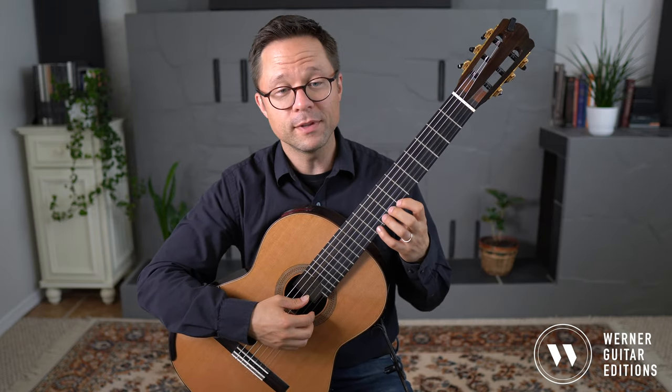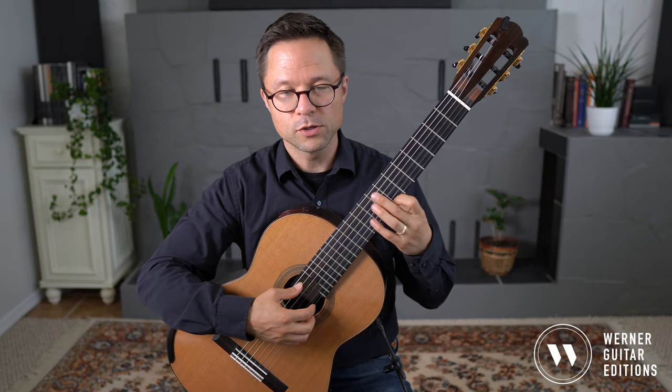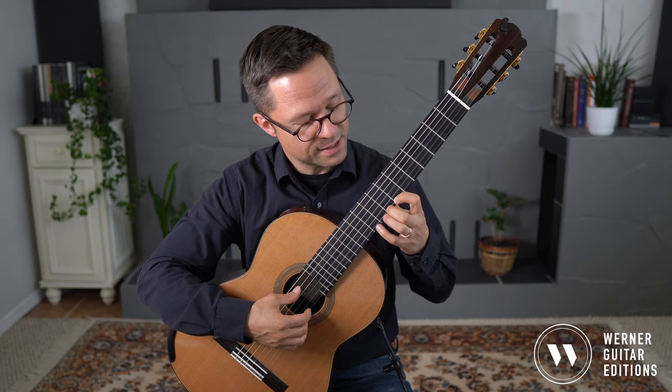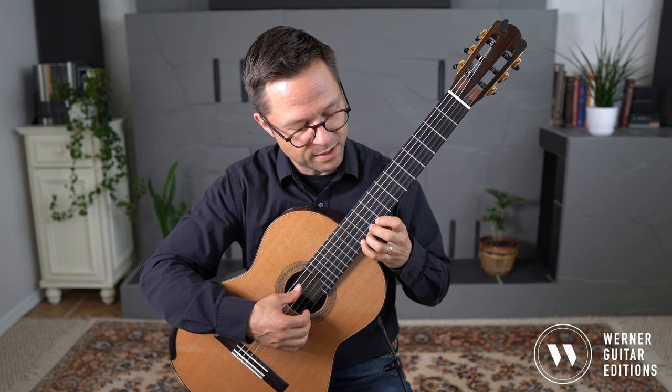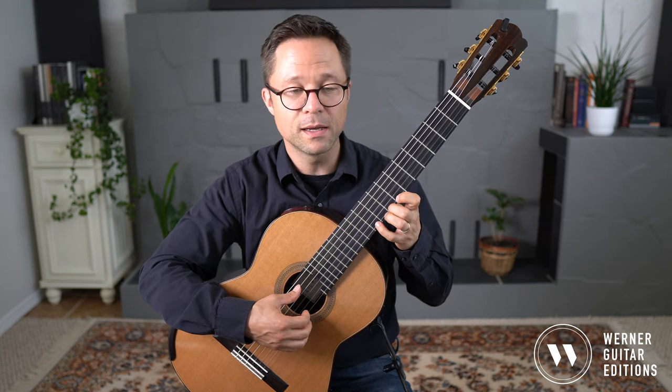In this exercise, we'll be starting from the seventh fret each time. So on the first string: B, C, C-sharp, D, D-sharp, E — then back down — E-flat, D, D-flat, C, B.